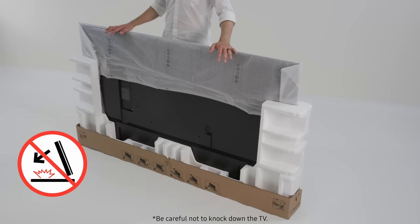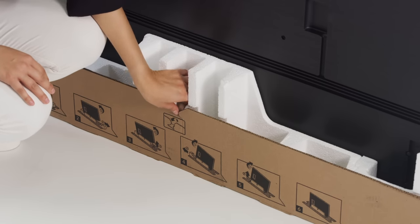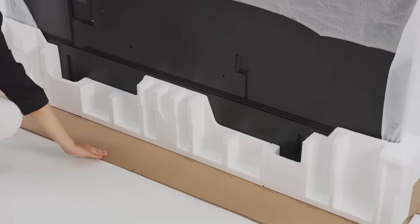To keep intact the bottom part of the packaging, stand the TV upright on a flat and even area of the floor. Remove the packaging starting from the center of the bottom part, then dismantle and open the sides one by one, spreading them out onto the floor.